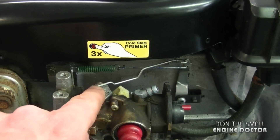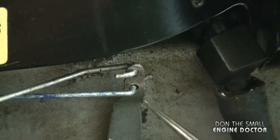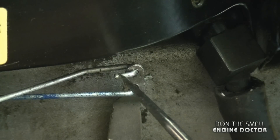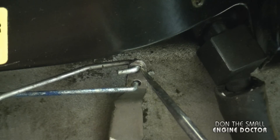Now I'm going to follow this linkage up to the governor arm. You can see it's in the hole on the top, and it's inserted in it like this — where my pointer is showing you — so it's really easy to remember.